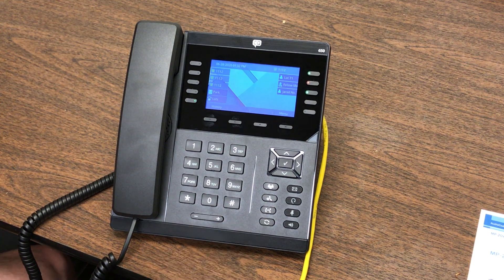This is the redial key. This is a transfer key — you also have a transfer key on the screen, and we'll show you that in just a second.